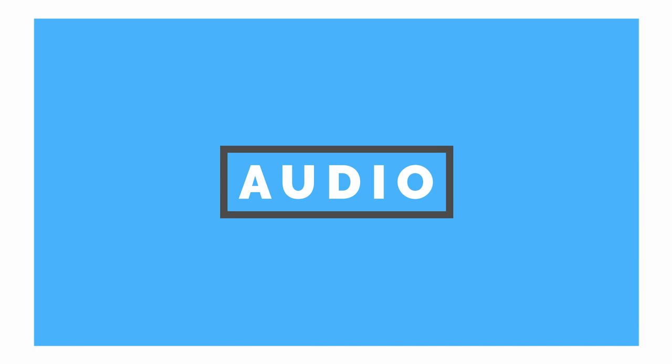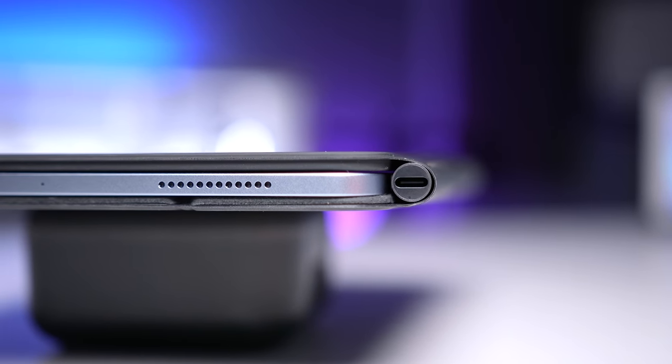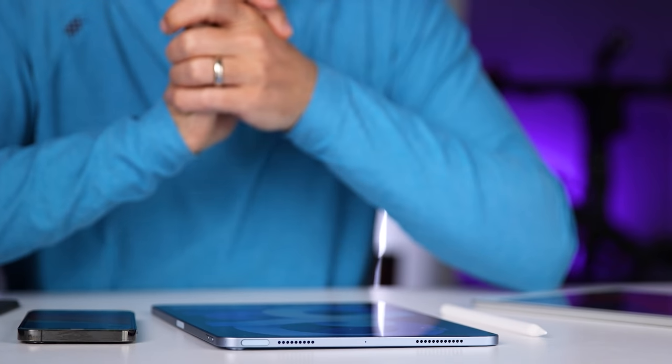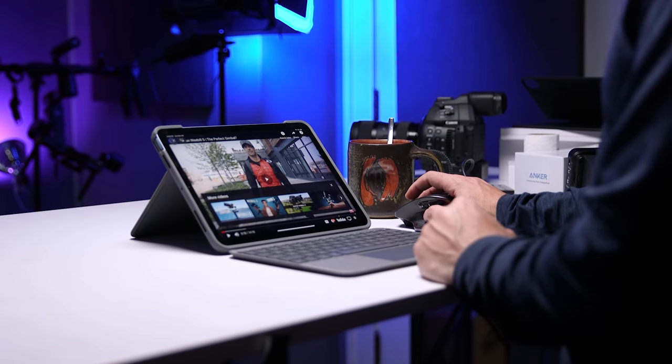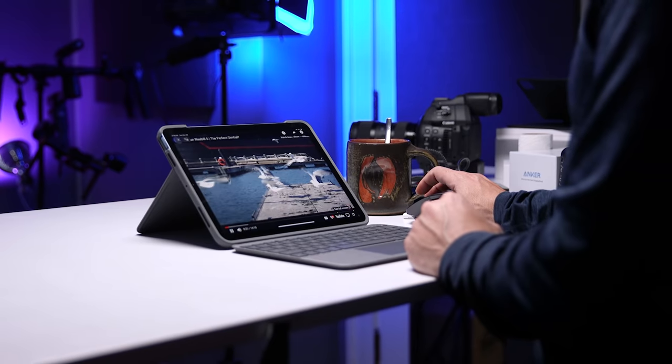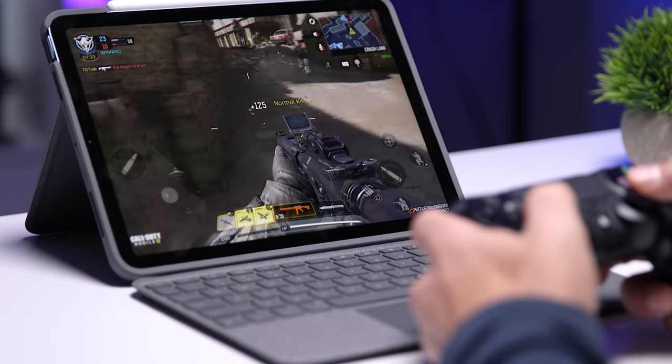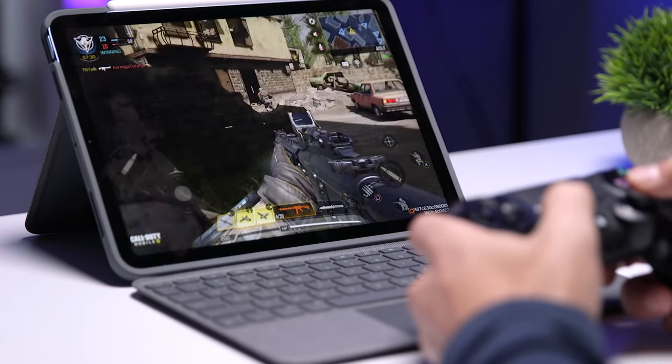The iPad Air 4 actually has pretty good speakers. There are speakers on the top and bottom — or left and right, depending on how you're holding it — and even though you see four speaker grills, this is a pair of stereo speakers. When I'm watching content or listening to music, the audio quality is pretty good. It's not the best I've ever heard from a tablet — I do like the iPad Pro, the Tab S7, and the Tab S7 Plus better — but for the most part I'm using headphones, so speakers aren't really a deciding factor for me. They're plenty loud, and for gaming I'm easily able to identify the direction of footsteps and where they're coming from.